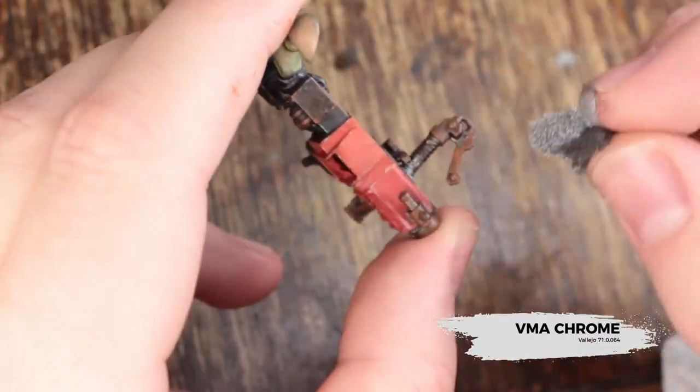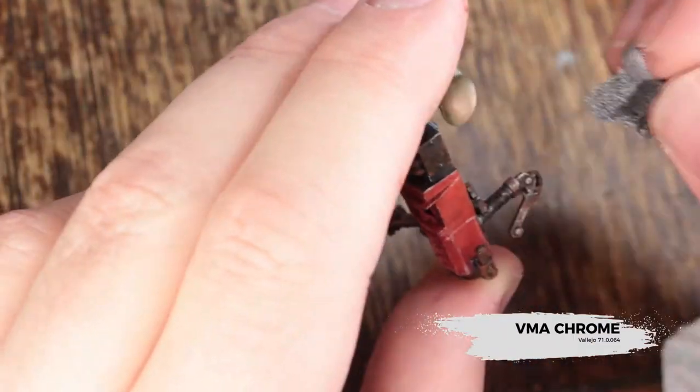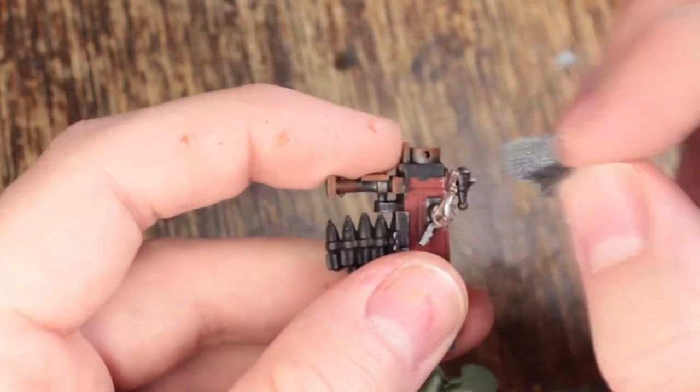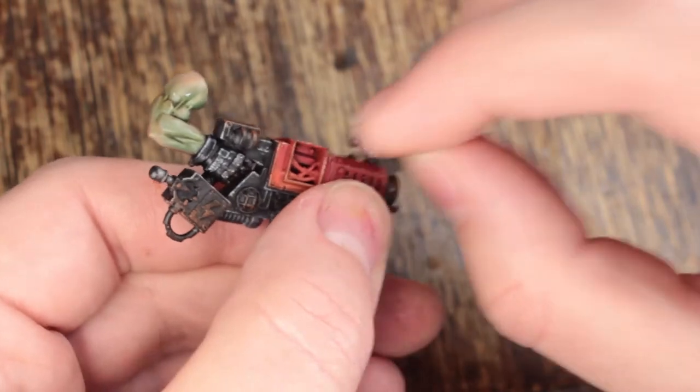Now I'm going to use VMA Chrome. This represents the areas where the rust has been knocked off through repeated use or from damage. We're going to hit up the handlebars with that, edges of the barrel, bottom of the bipod, that kind of area.